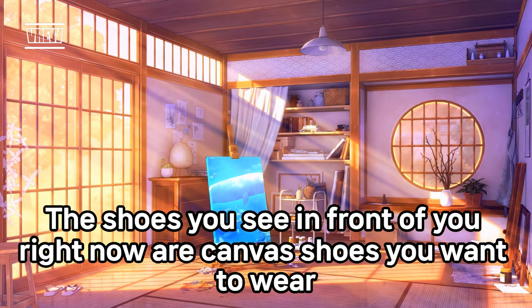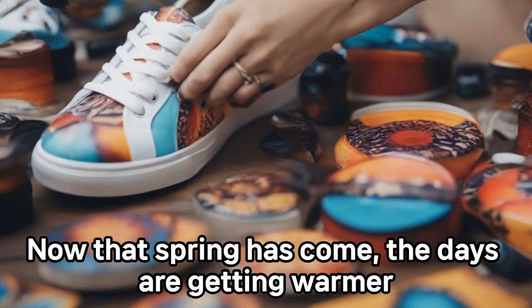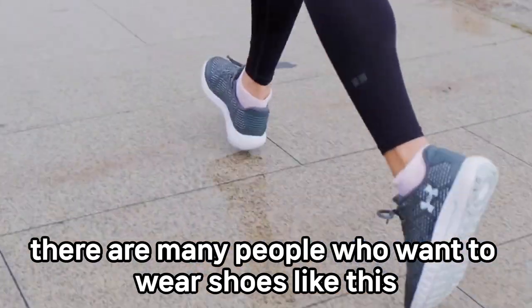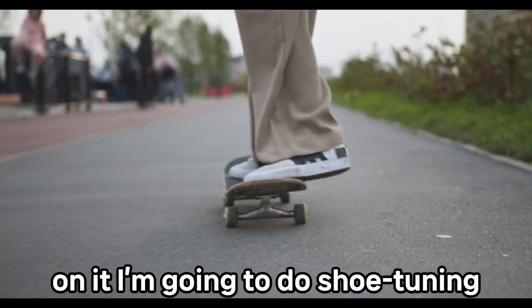The shoes in front of you right now are canvas shoes you want to wear easily in summer or other seasons. Now that spring has come and the days are getting warmer, many people want to lighten up and wear shoes like this. That's why canvas shoes are so popular. The shoes in front of you are plain canvas shoes, just like a blank painting, and on them I'm going to do shoe tuning.